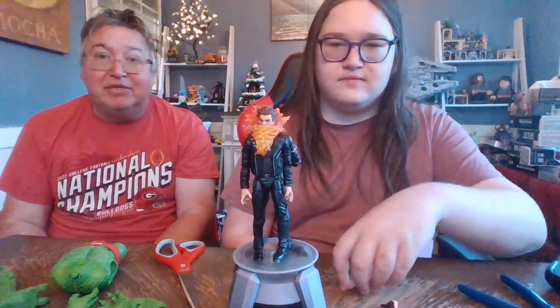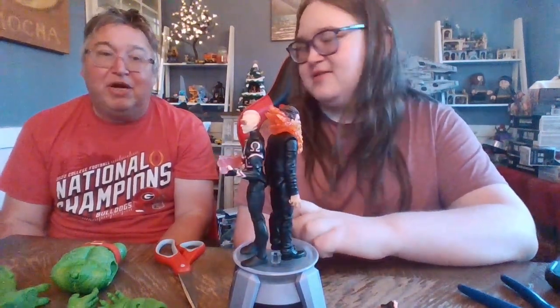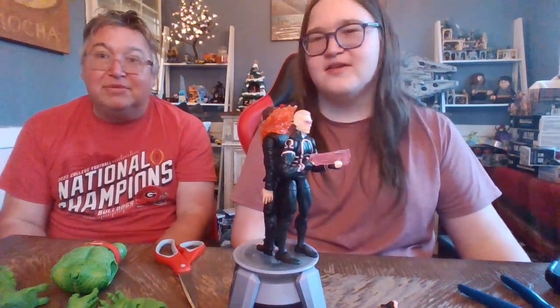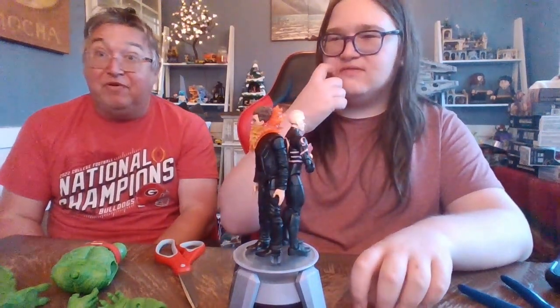We're going to talk about Chamber — the top half is really cool, it's a very interesting figure, but let's talk about the problems. Ankles. He pretty much can't stand. I'm pretty sure he's actually just leaning on Kid Omega to stand right now. And speaking of stands, he doesn't have peg holes for the stands — well, they're just not deep enough at all, just a little fraction of a hole. We can't even use our DC stand.